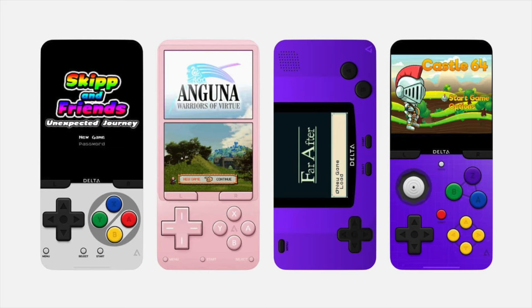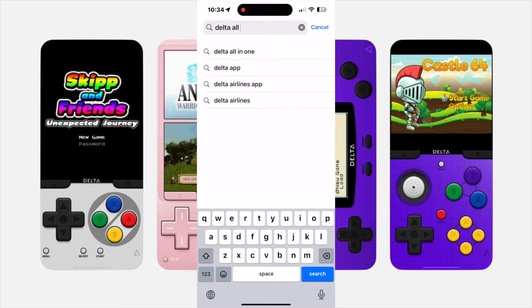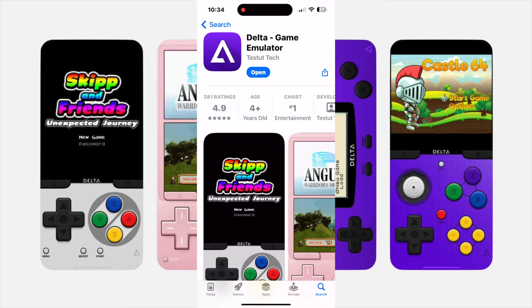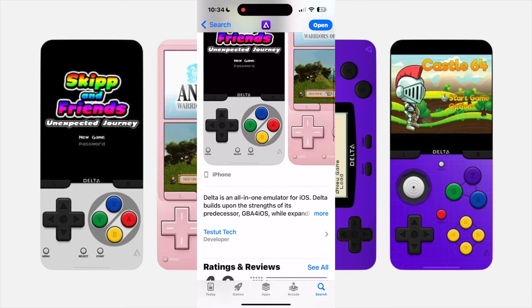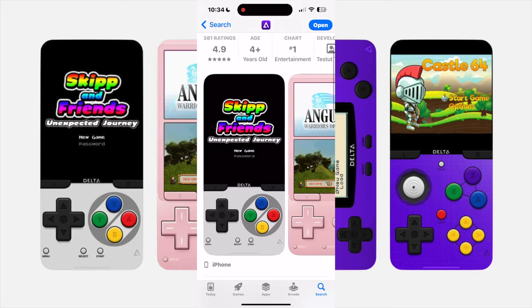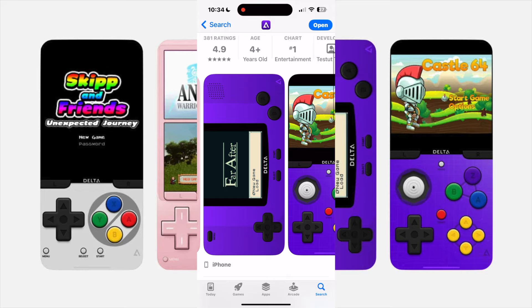You're gonna go into the App Store and search for Delta All-in-One. You'll see Delta Game Emulator — click download and start that download. Essentially this is gonna support Super Nintendo, Nintendo DS, Game Boy Advance, Game Boy Color, and Nintendo 64.